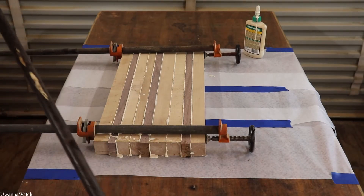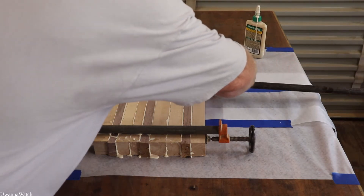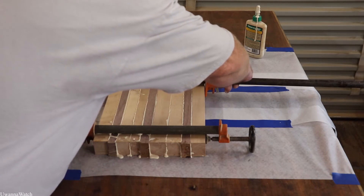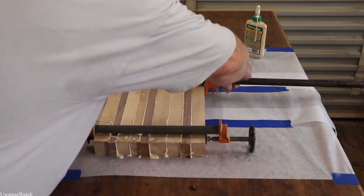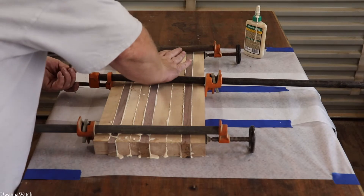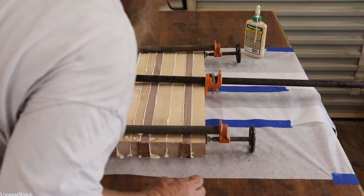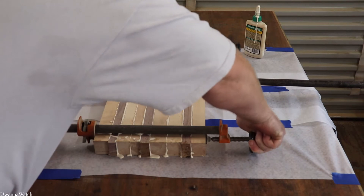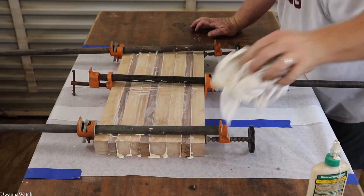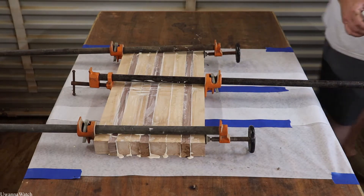This one I'm going to put on the opposite direction. We'll let that set up and do its thing — we'll get back with you guys in a few hours.